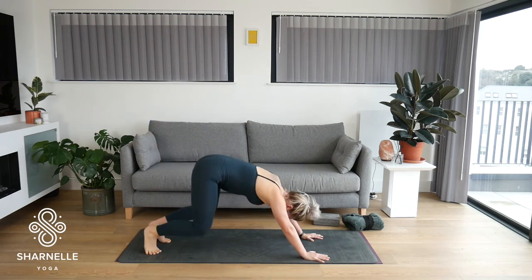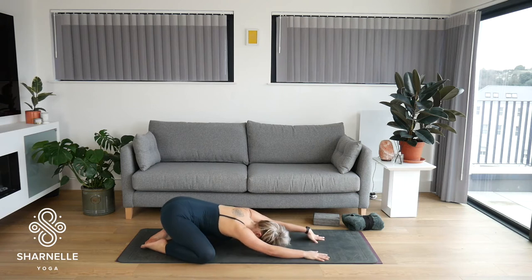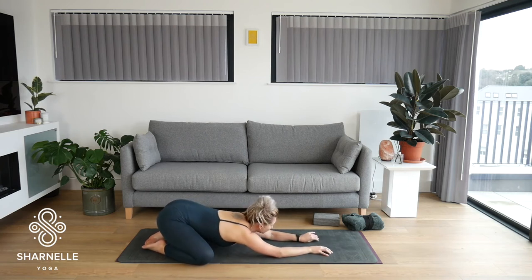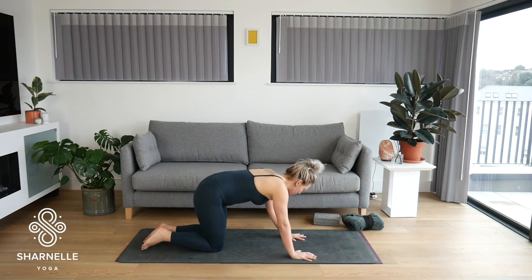Take the knees wide, big toes together — child's pose. Forearms relax down. Take a deep breath in, sigh out through the mouth. Take any movements you need in these little moments of rest. Coming back onto the hands and knees, lift into your down dog. We've got one more side, three rounds.